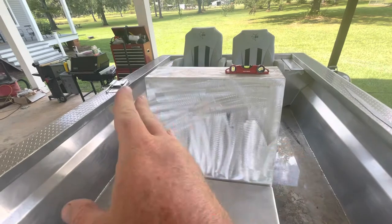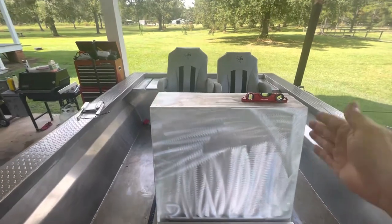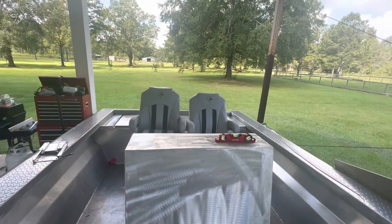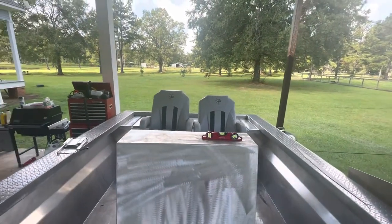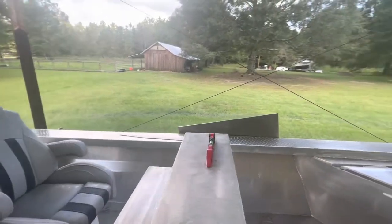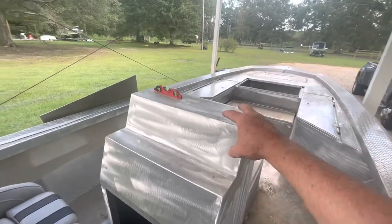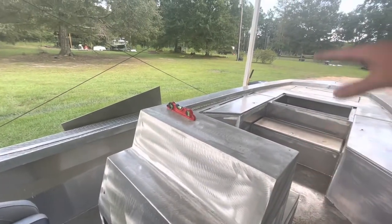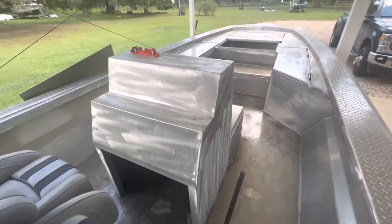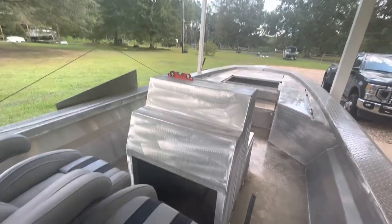The plans for the center console are to widen it four inches and put rod holders on the side horizontally — I think I can fit four on each side. And I will have a full-size windshield so that when it's raining or cold outside, you can run behind it and not have to worry about that. I've even thought about making a removable T-top — mounting it so we can pull it off or set it back on. It would be a solid aluminum T-top, not a canvas style.